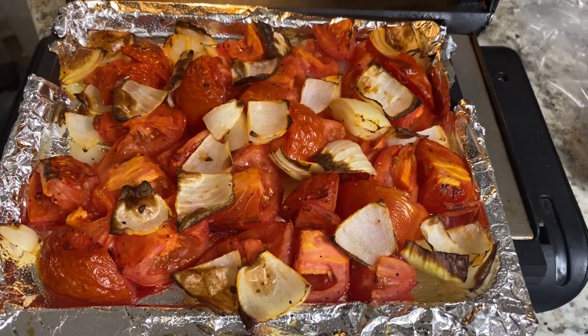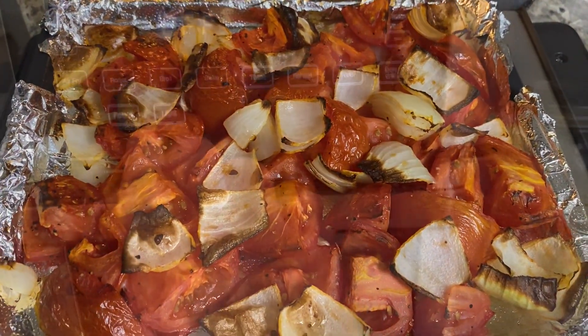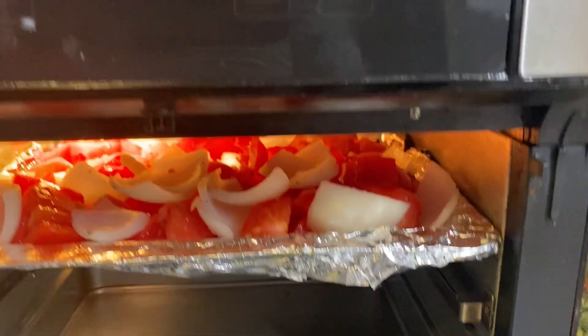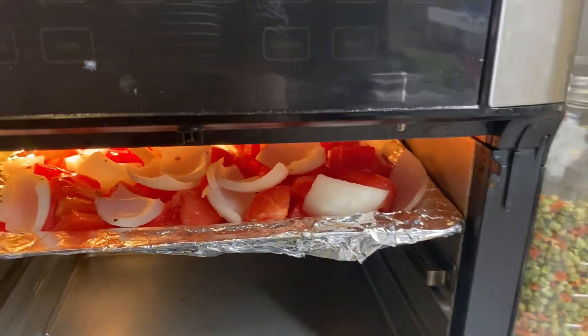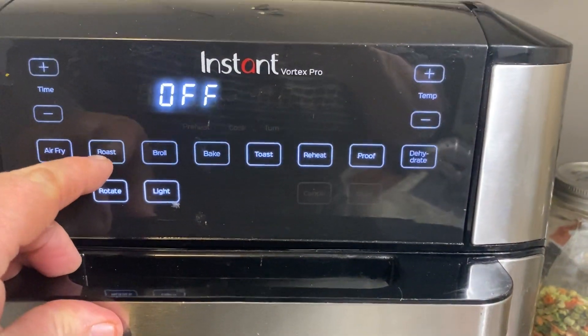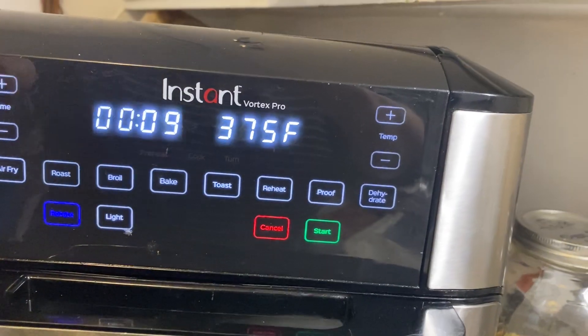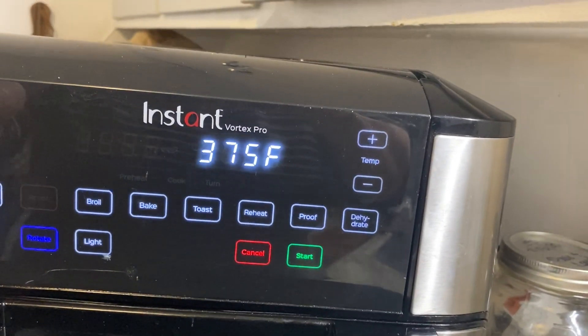The first half of the tomatoes and onions are done — don't those look good? Now I'll do the second half. I have the rest of the tomatoes and onions in there. I think this one I'm going to do 11 or 12 minutes and get them a little bit more crispy.